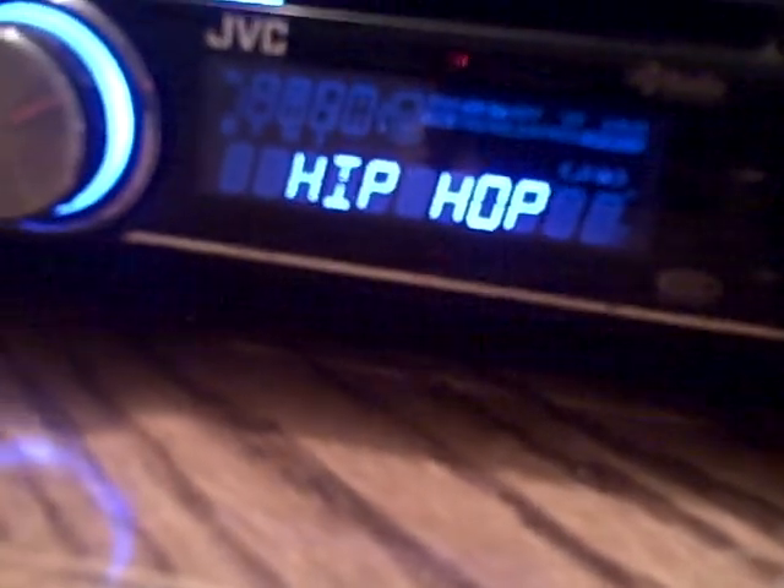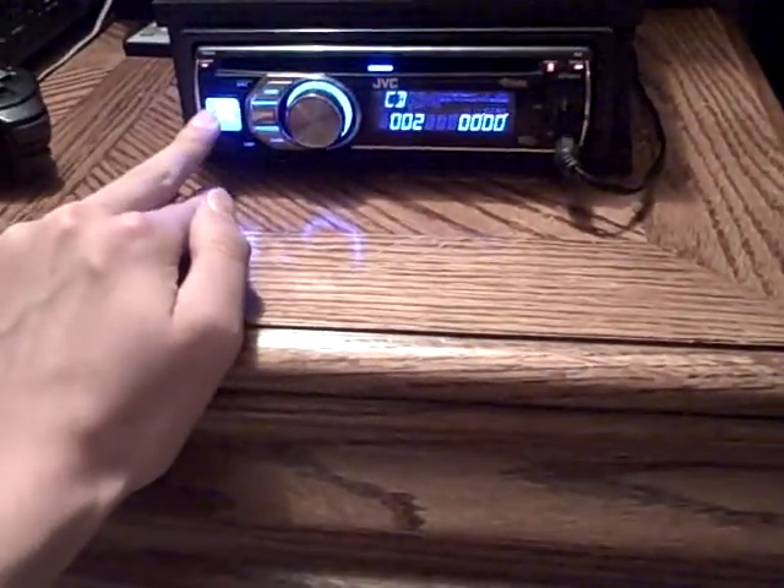So yeah, there you guys go. As you can see, it's a really, really nice deck. I'm really glad he gave it to me. I've got EQ in the top corner — we've got user, rock, classic, pops, hip-hop, jazz, and that user setting is like my custom setup, how I want it set. And when I hook up my iPod, I can actually change all the songs side to side.